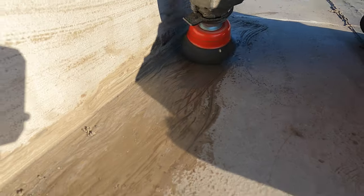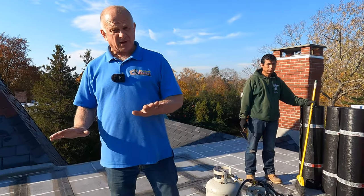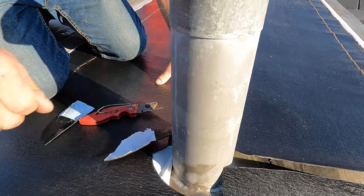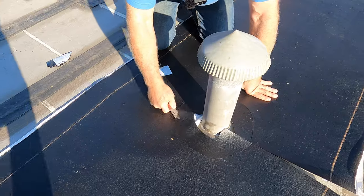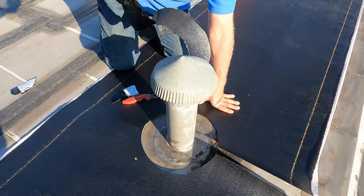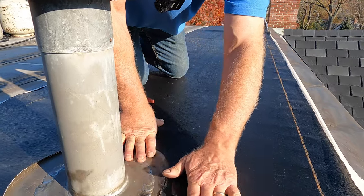The next step is to use a peel-and-stick — that's my first base layer I'm putting down. I don't want to put my base all the way close to the vent pipe, so I cut a circle out like that around the vent pipe. I'll show you how to adhere the membrane.